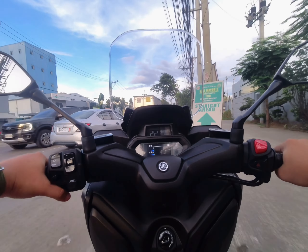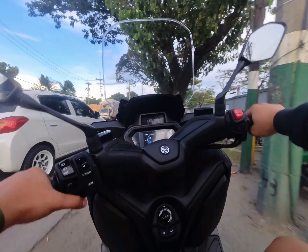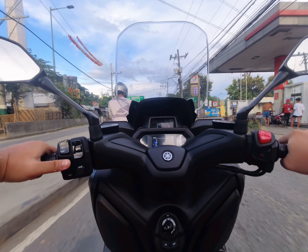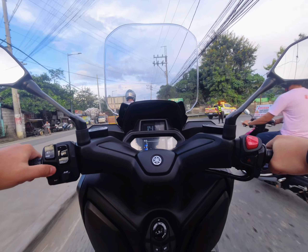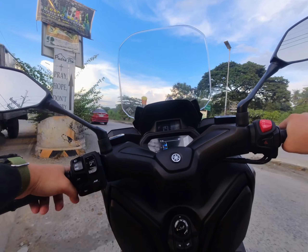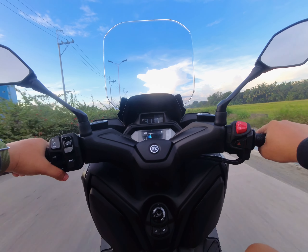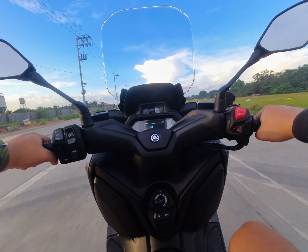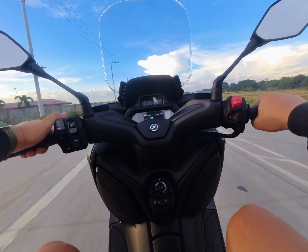The second issue is that other reviewers say you can't fit into traffic anymore, but that's not true. As you can see on the video, I'm comfortably squeezing through traffic. Besides, this is an expensive motorcycle, so I wouldn't risk squeezing through very tight traffic. Just wait and stop — you don't always have to squeeze into traffic.